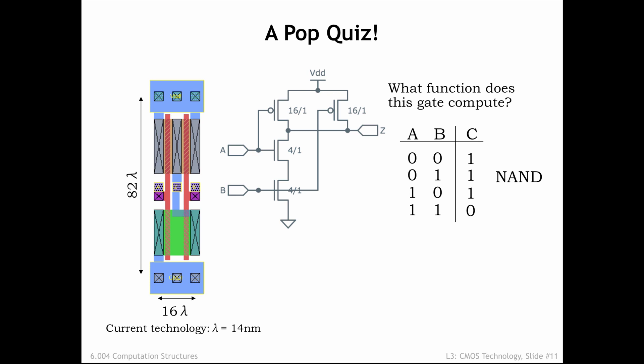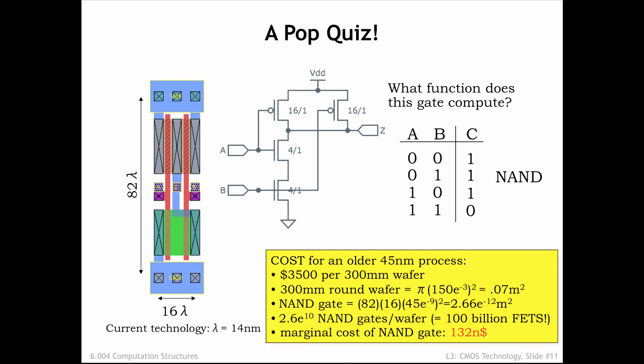Can you see that the NFETs are connected in series and the PFETs in parallel? Just to give you a sense of the cost of making a single NAND gate, the yellow box is a back-of-the-envelope calculation showing that we can manufacture approximately 26 billion NAND gates on a single 300mm silicon wafer. For the older IC manufacturing process shown here, it costs about $3,500 to buy the materials and perform the manufacturing steps needed to produce the circuitry for all those NAND gates. So the final cost is a bit more than $100 per NAND gate — I think this qualifies as both cheap and small.